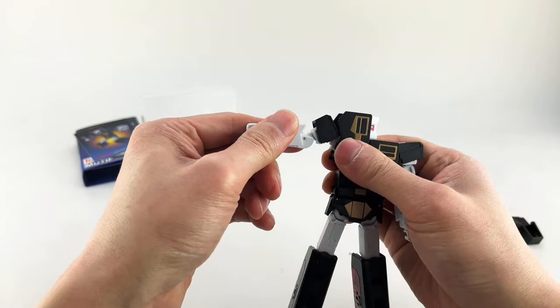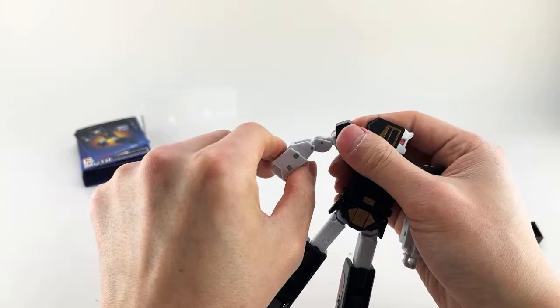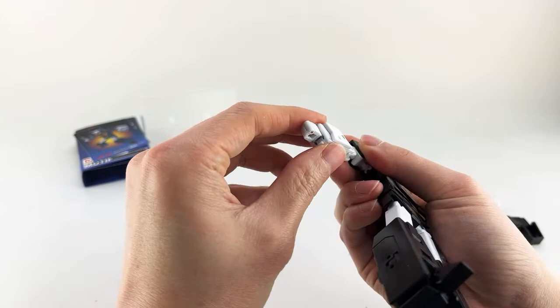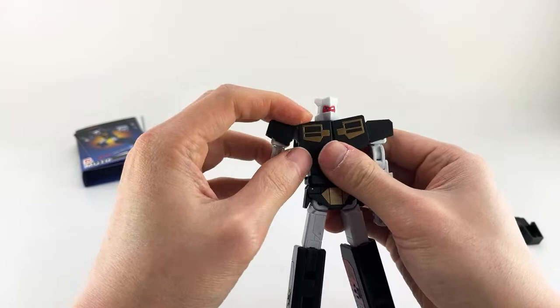Same thing on the other side: extend the arm, flip up this piece, rotate it around, tab this in, rotate this way, get the shoulders down, and then fold these pieces into place. And with that, that's it — you have Rewind in his robot mode.